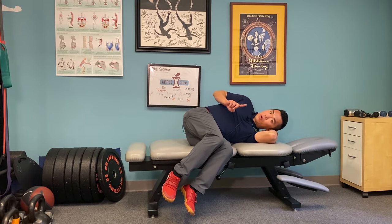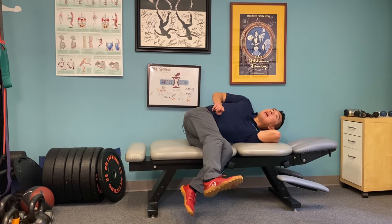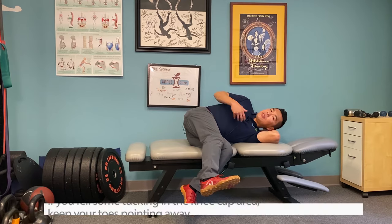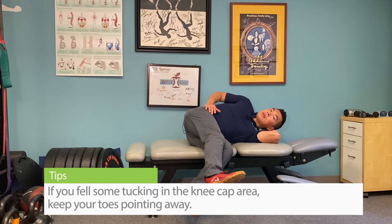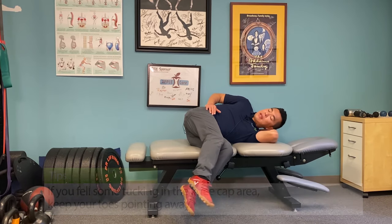The things to watch for: when you bring your leg up with your toes pointing towards you, if you start to feel some more tugging in the calf area, simply keep your toes pointing away to do this.